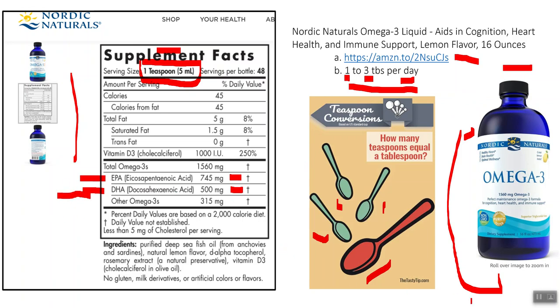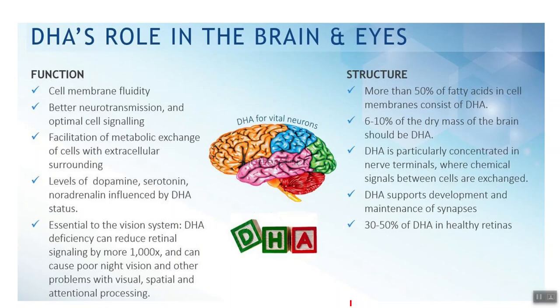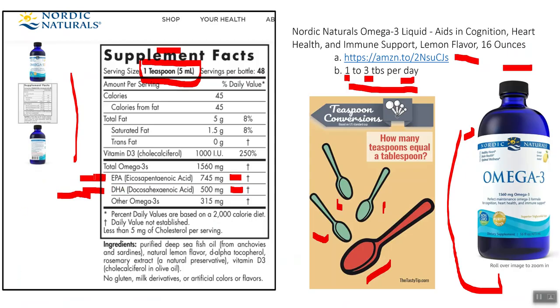Pay attention to the EPA-to-DHA ratio — this is critical for floxies. The EPA portion of fish oil is used more for anti-inflammatory purposes and cell membranes in your extremities — your arms, legs, and organs. DHA, on the other hand, is highly concentrated in your nervous system tissue. So EPA is more for your organs, extremities, and muscles, while DHA is more for brain tissue and nervous system tissue.